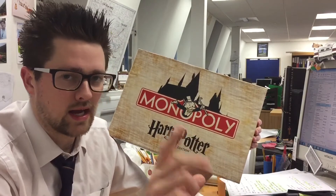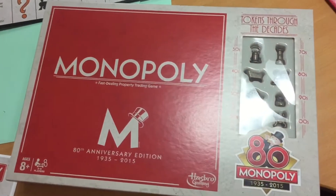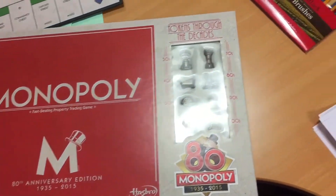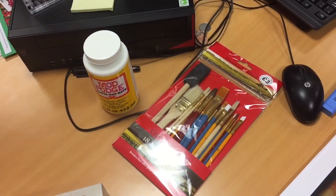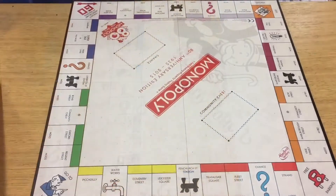Let's have a look at how I got on making it. I bought a set of Monopoly — I got the 80th Anniversary Edition — I got some cheap brushes, I got some craft glue, Mod Podge, and I got the PDFs printed at A2 size.